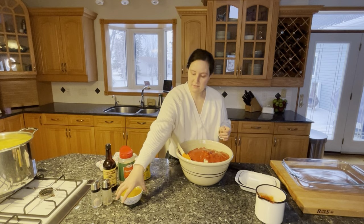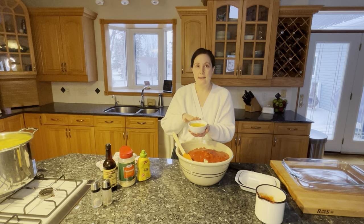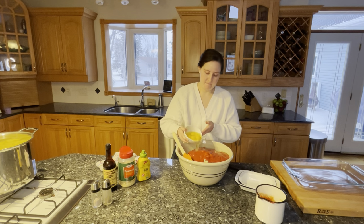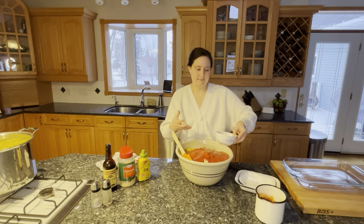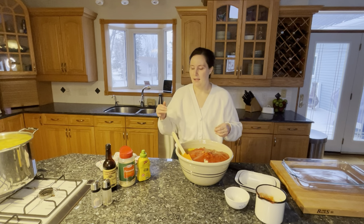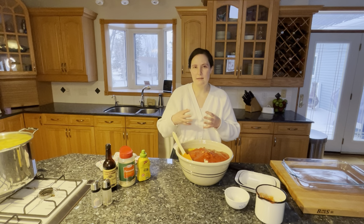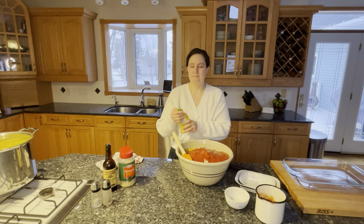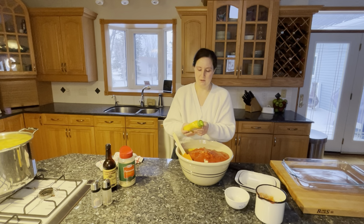We're adding five eggs. My rule of thumb is one egg for every pound of meat. I think that's just the right ratio for getting the egg to help hold the meat together without the loaf becoming very dense. You still want it to come apart a bit so it doesn't feel like you're slicing bread when you go into it.